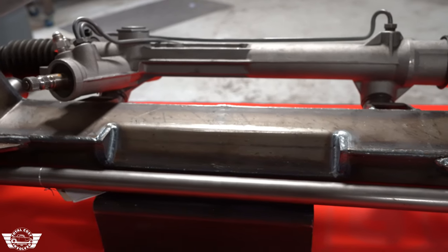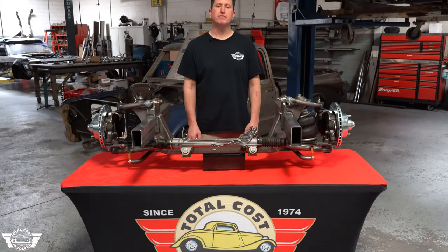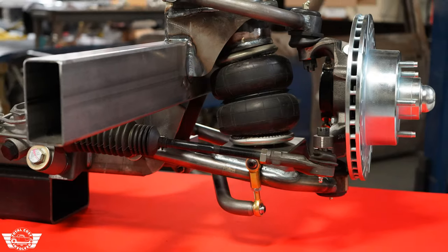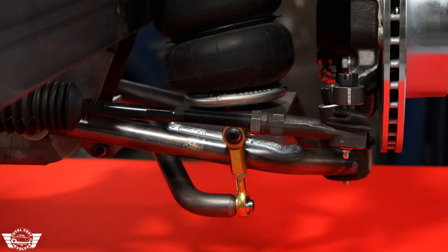We've got manual rack and pinions available, power rack and pinions, left hand drive, right hand drive. The standard sway bar is a one inch performance anti-sway bar. It mounts in the rear, goes underneath the control arms, and then mounts up front with all FK bearing Himes — all made in American Himes.